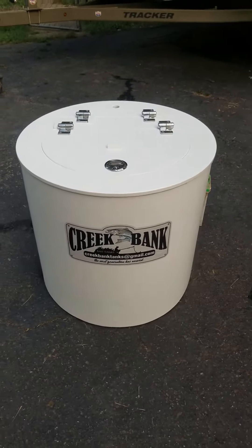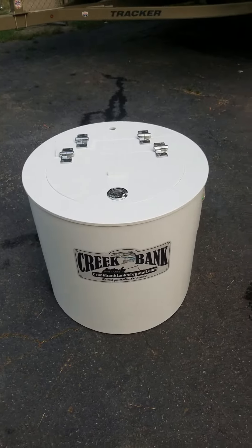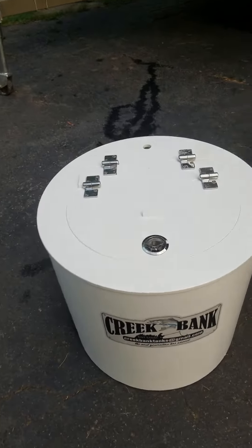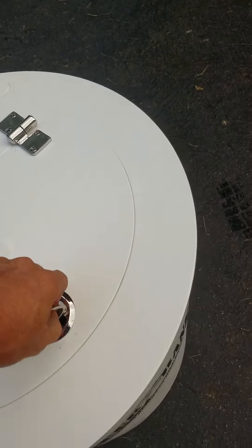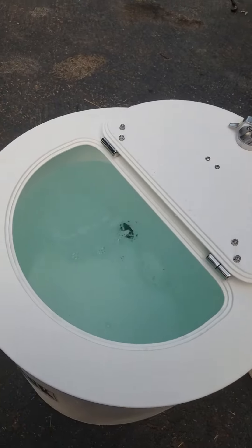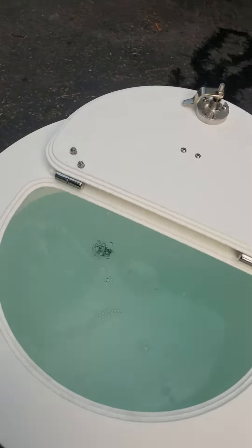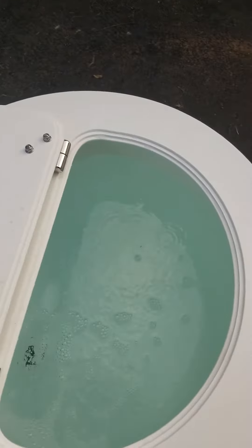So I just purchased a Creek Bank Bait Tank by Brad Holder, local guy out of Lexington. I got the 30 gallon model. He said the actual bait side is 21 gallons, which looks pretty big — bigger than I thought.